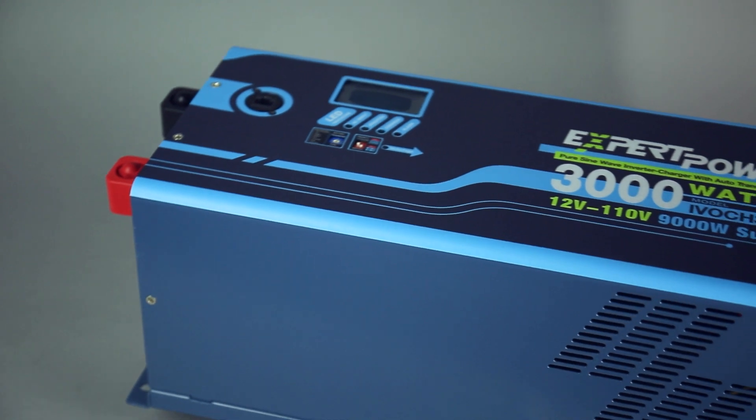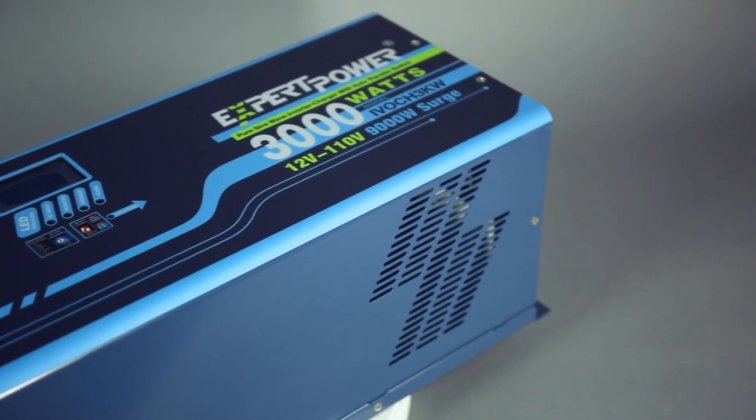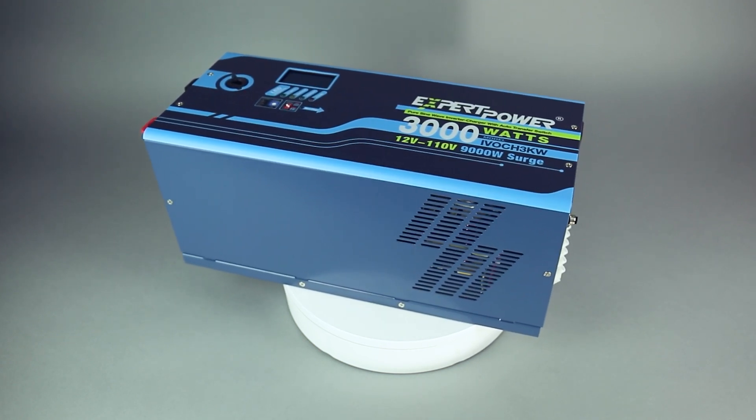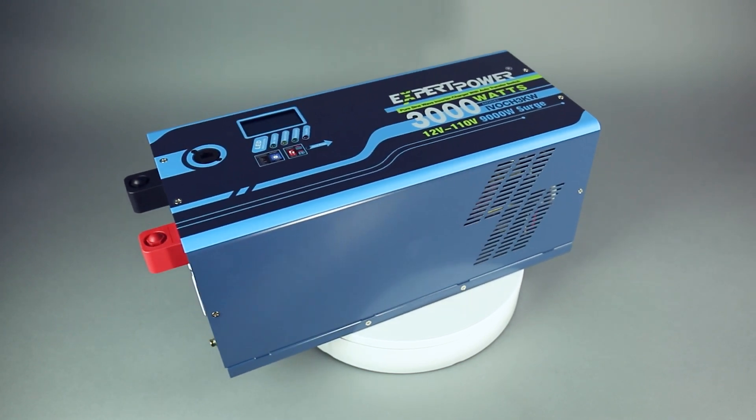Expert Power's 12-volt, 3000-watt pure sine wave inverter charger is a great option to convert direct current into alternating current for your electrical setup needs. It has a current charge of 60 amps, weighs 55 pounds, and has UL2743, CE, and FCC certifications.